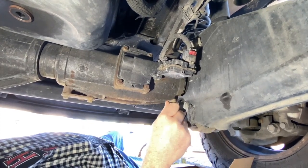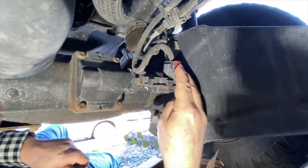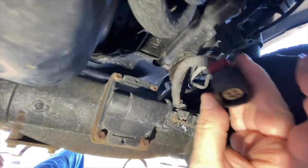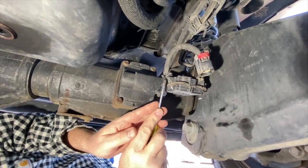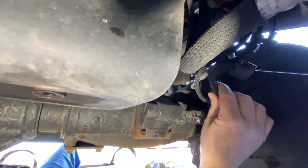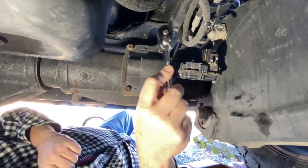Here is the four-by-four actuator that is not working and giving us our issues. The first thing we're going to do is take the electrical connector off — lifting up on that red connector and taking that loose. It's got plenty of dielectric grease inside so we don't have any problem with corrosion. Next we'll get this one-way connector off — just like that — and get the connector up and out of the way.